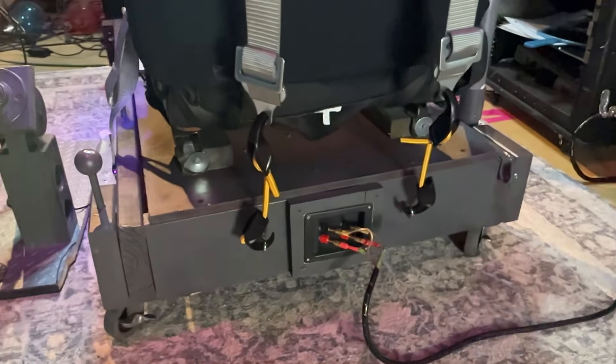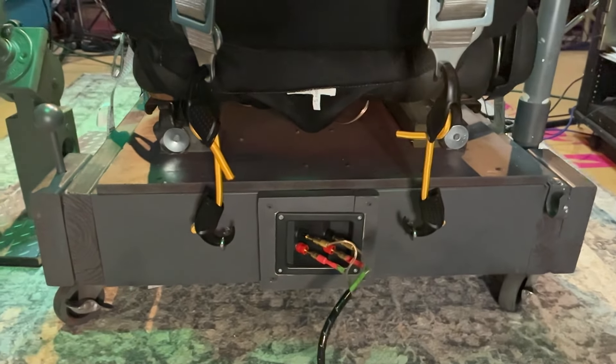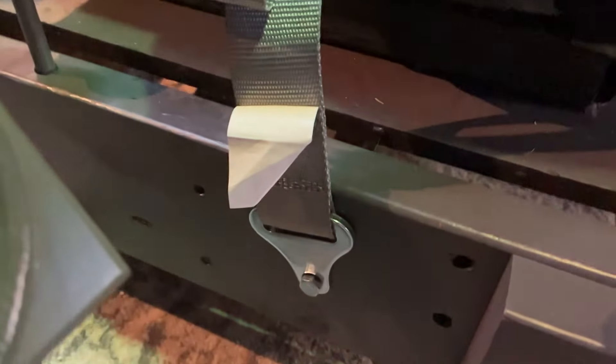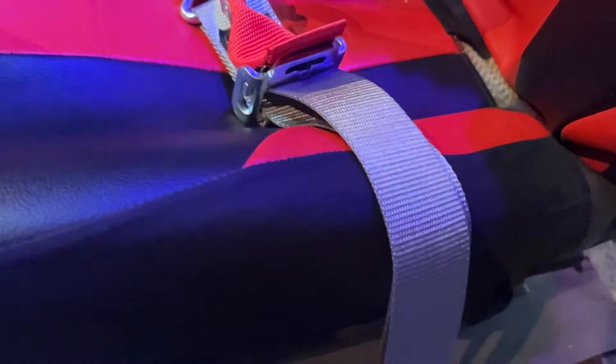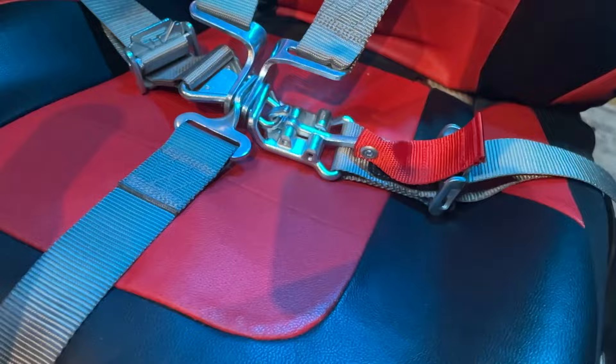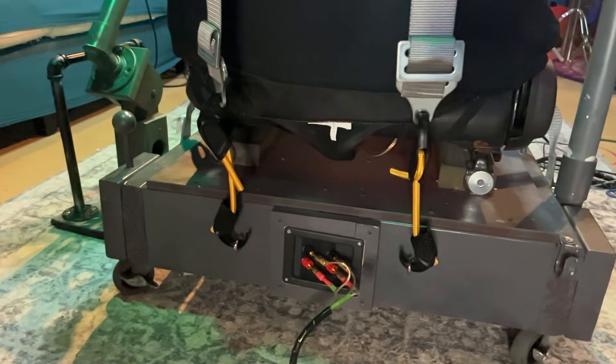It's a simple idea, and it's way thinking outside the box. But it's so simple, and it works so well, that it's worth trying. Here's the secret: attach bungee cords to the shoulder straps. Go ahead and attach your five-point anchors to your rig just like you normally would, but instead of attaching the shoulders and bolting them down to the frame, attach them to bungee cords and then attach the bungee cords to the bottom of the frame.